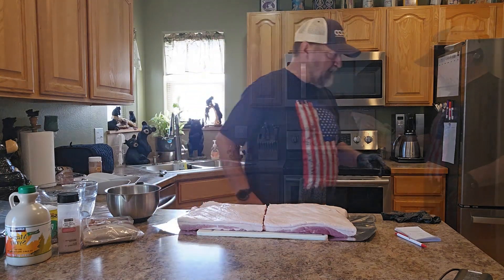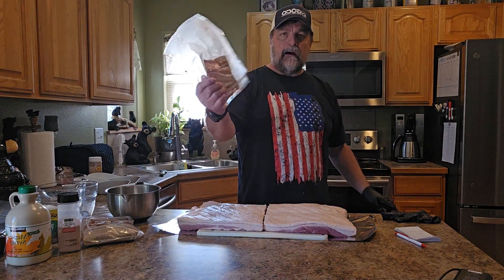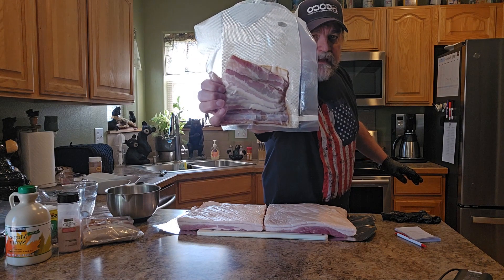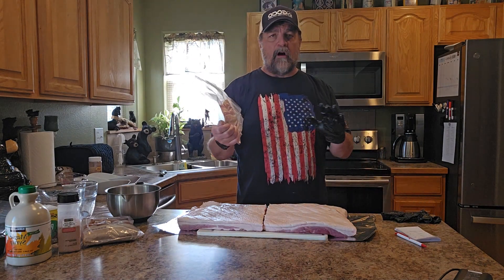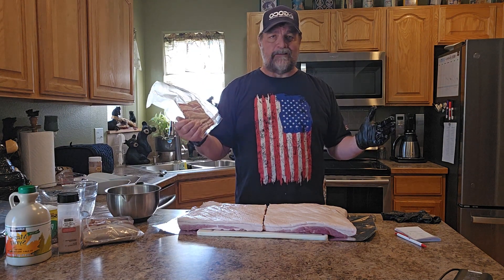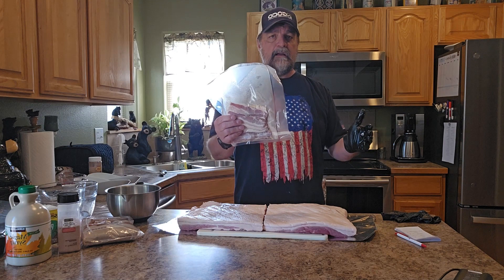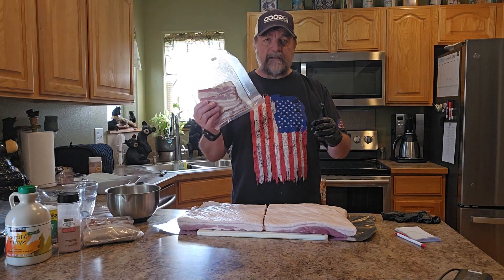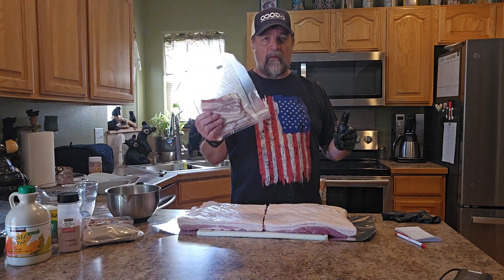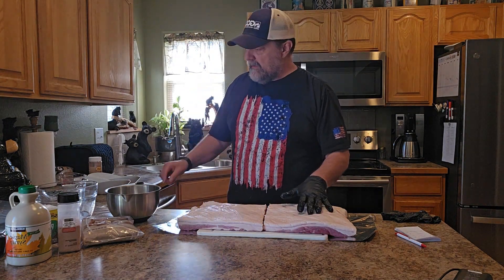What I wind up doing is vacuum sealing my bacon — about 10 slices in a vacuum seal — and then I throw it all in the freezer, which helps it last much longer. I can go through 10 pounds in no time flat. I'll keep one or two packages in my refrigerator, and as I finish a package, while the bacon's cooking I'll run out to the freezer, grab one or two more, throw them in the refrigerator so they're defrosted by the next day.